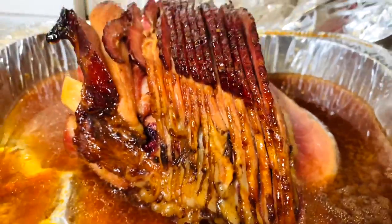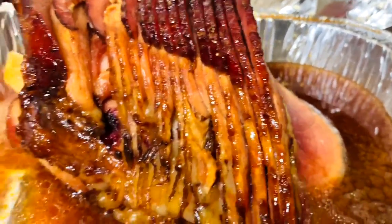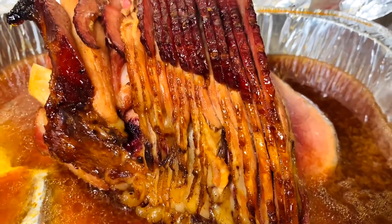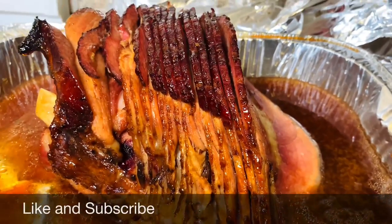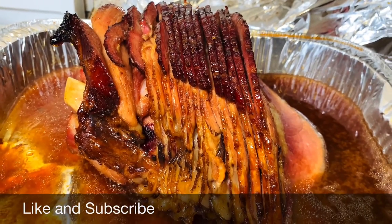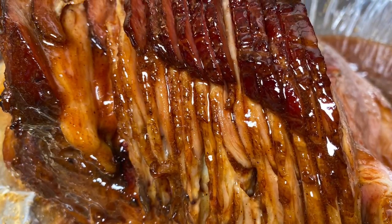The ham is finished. It was so good — my family really loves this ham. I hope you give it a try. Thank you so much for joining me today. Have a blessed and beautiful day and don't forget to always put God first in everything you do.